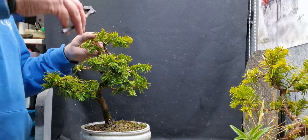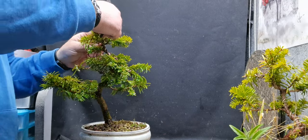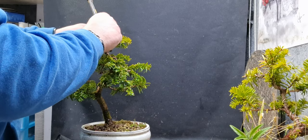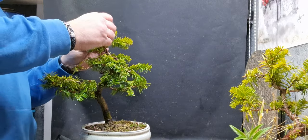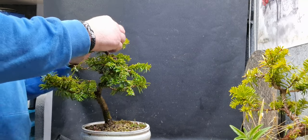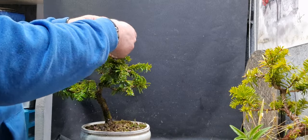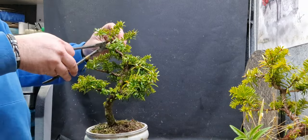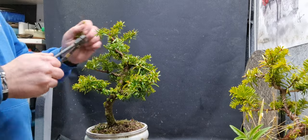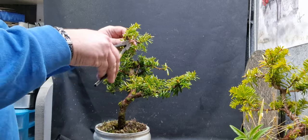I just kind of got these and to be honest never really did anything with them. I just put some bit of wire on to give them a bit of shape and pruned them back, and never really did anything since. Might have done a little bit of pruning now and again but nothing really major to help them on their bonsai journey.